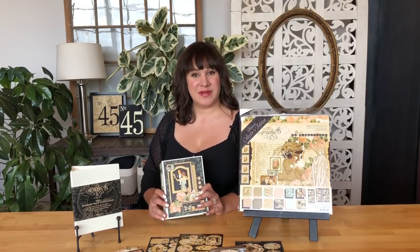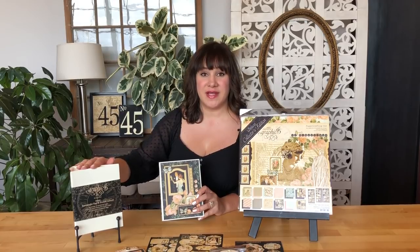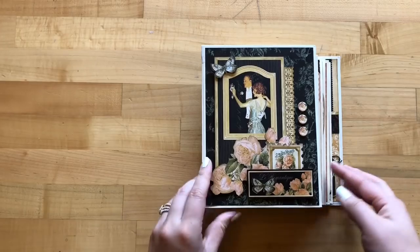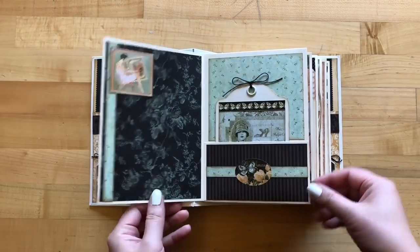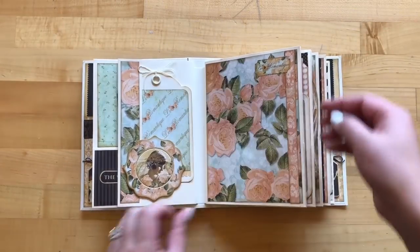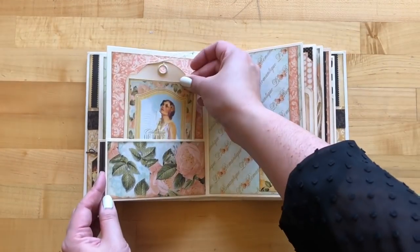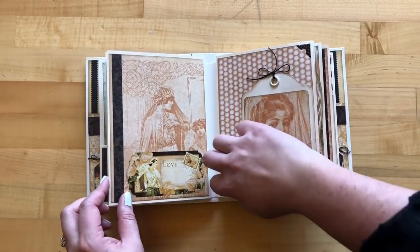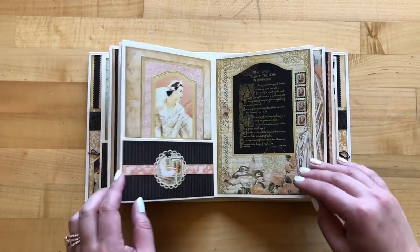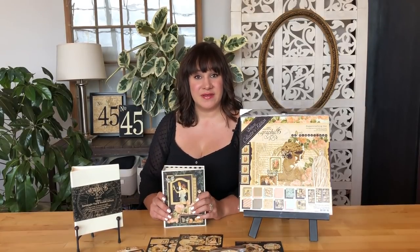Welcome to a Keepsake Album Tutorial. In this tutorial, I'm going to show you how to take one of our Graphic 45 Tag and Pocket Albums and turn it into this interactive masterpiece. This is full of really great tuck spots, as well as some fun extra interactive tags and pull outs. So we're going to be learning a lot of fun new techniques in here. I'm Shari Philemahala here at the Graphic 45 office, and I'm excited for you to learn these new techniques.